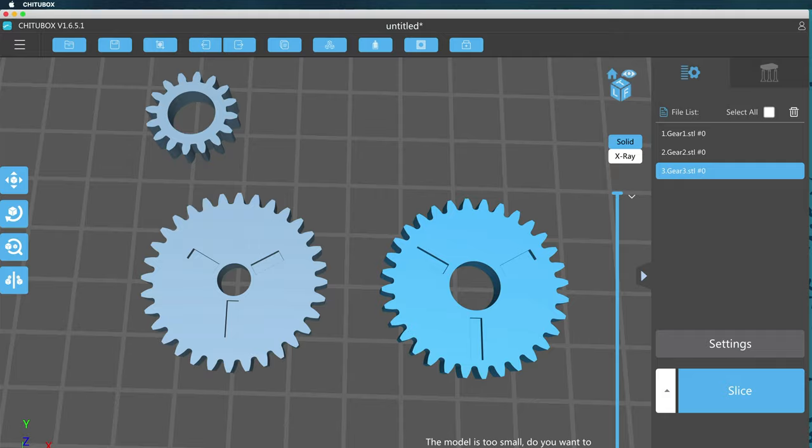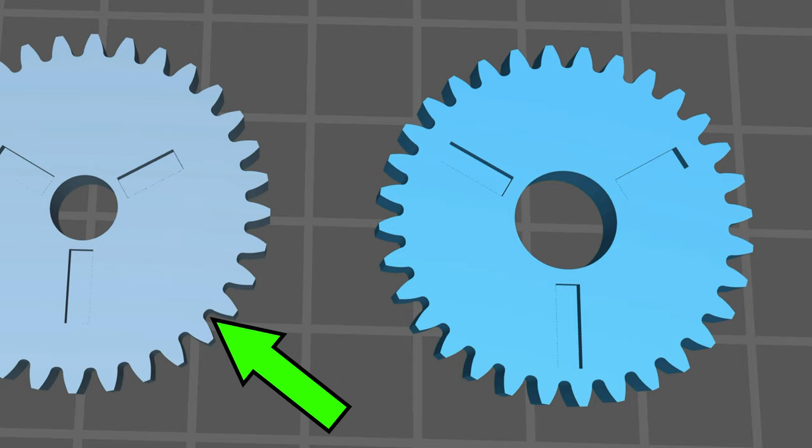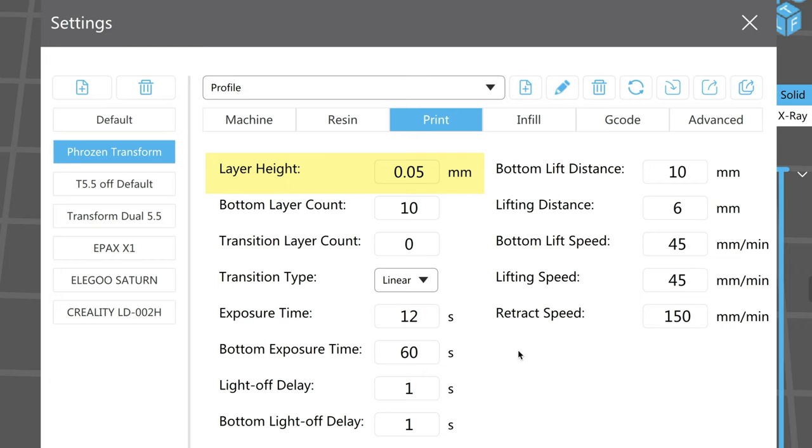You start off by slicing a file in ChituBox or whatever your favorite slicer is. I'm only going to print these gears to keep this video simple. The gear is actually a little bit of a stress test because it has both the outside convex shapes on the outside tips of the teeth and the inside concave shapes in the creases between the teeth. The trick is to not only remove the elephant's foot bulge but also prevent those concave areas from occluding, while maintaining as much of the original shape as possible on the bottom layers. You put in your layer height, lift heights, exposure, and bottom layer exposure in here, just like normal.